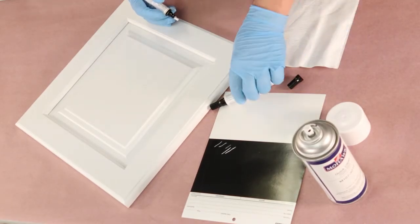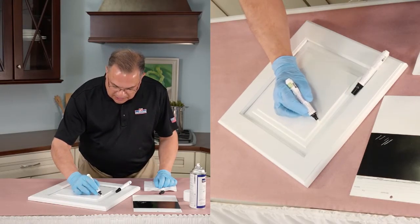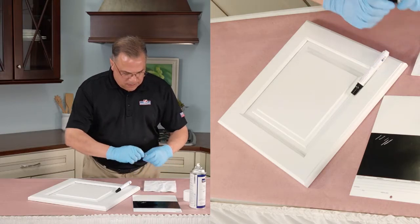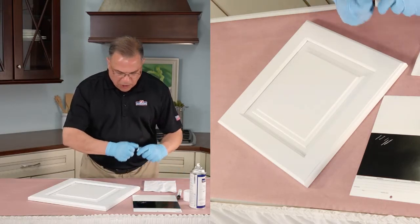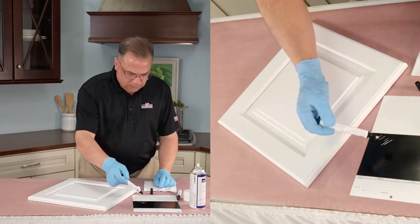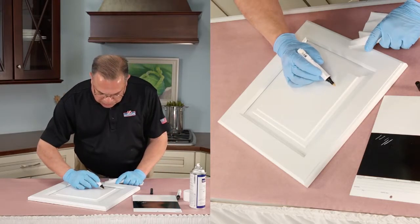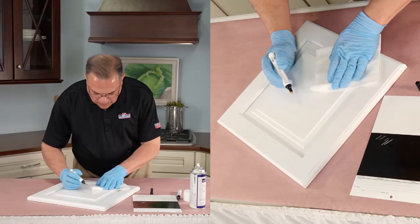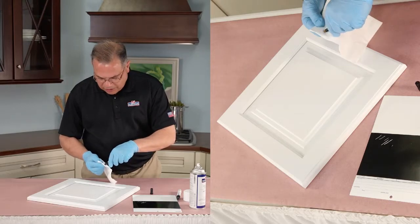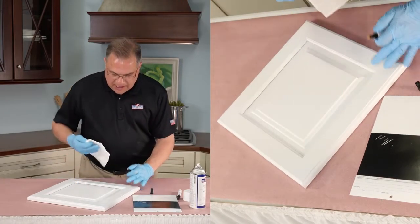The next product I want to show you is marker remover, and that's just in case you're making your line and you go off onto the panel. You could use it in one of two ways: just apply it directly as a marker and wipe away the excess, or if you're doing it on a bigger area, put it onto a cloth, get the cloth nice and wet, and have the cloth take off the marker.